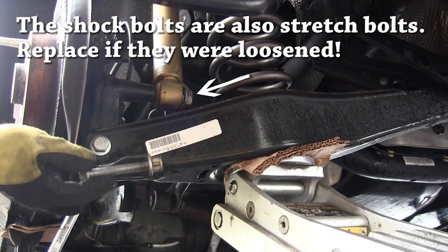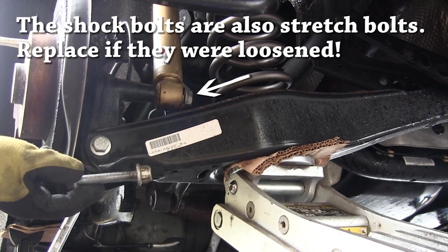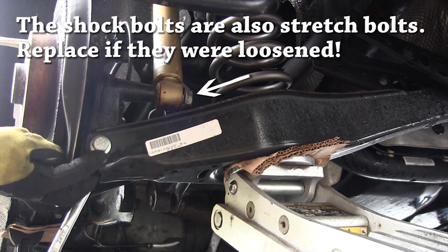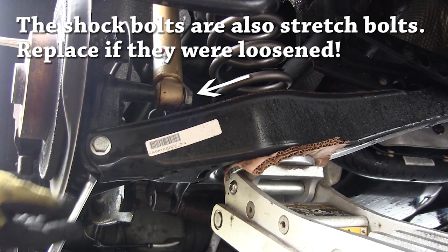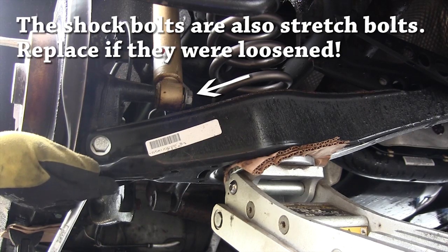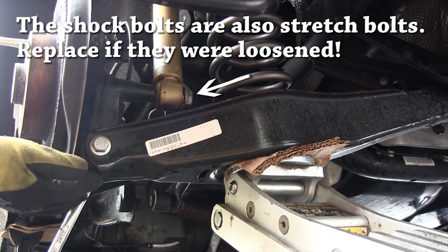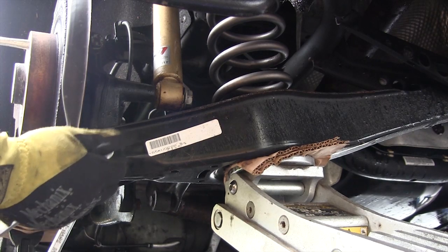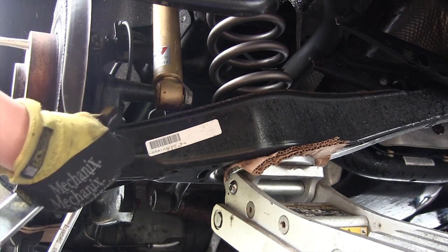When installing the springs make sure that you use a new lower control arm bolt. This is a single use torque to yield bolt and if it fails you won't be happy. Put a jack on the lower control arm to raise the suspension arm to the neutral position. It has to be in the neutral position so that the suspension bushings aren't preloaded. Then torque this bolt to 66 foot-pounds plus a quarter turn.